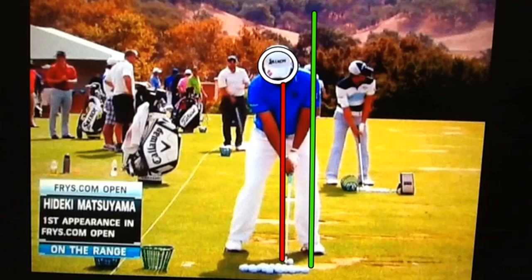This is a great way to stack everything up at address so that you can get over that left side through impact.